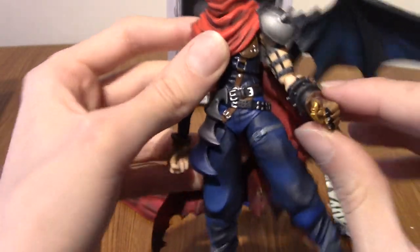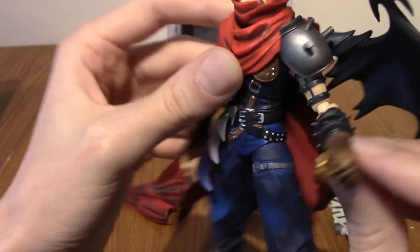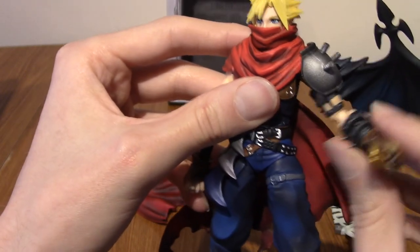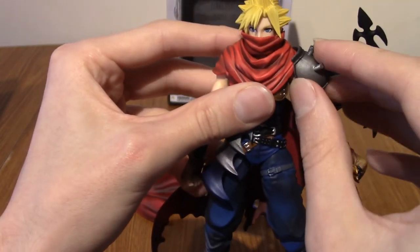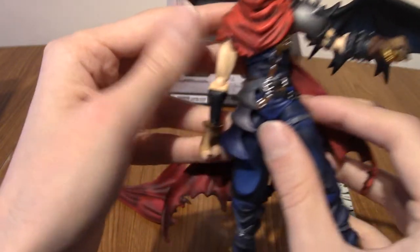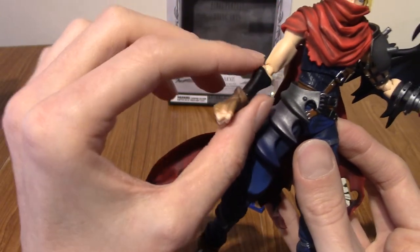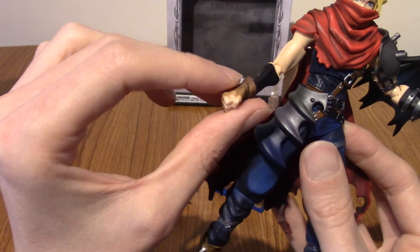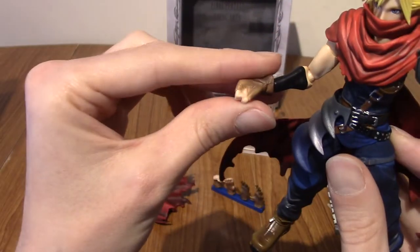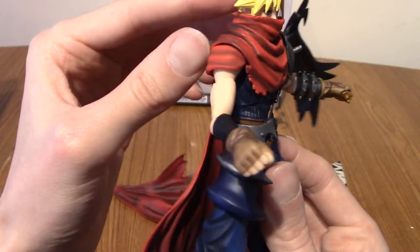We've got his left hand here — the gauntlet and stuff. It's got some spikes and whatnot on it, some more belts, his pauldron of course, and the pauldron moves separately, which makes sense. His other arm is a bit more standard — he's got a wrist guard there. As you can see, these are both closed fists. We'll get onto his hand options in a second.